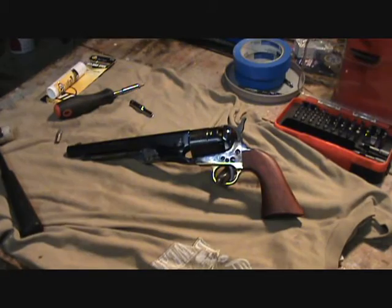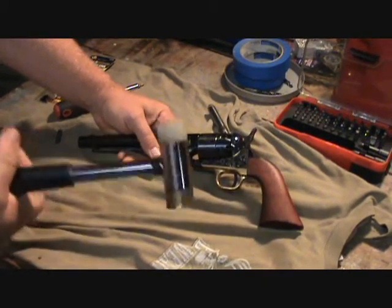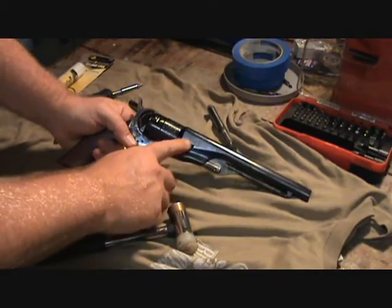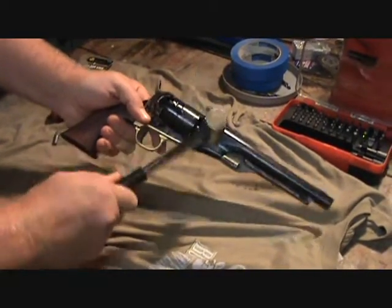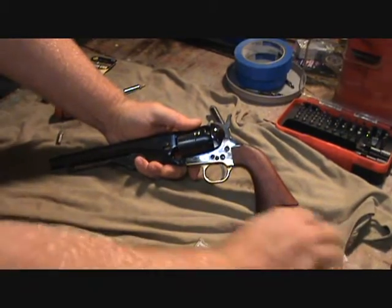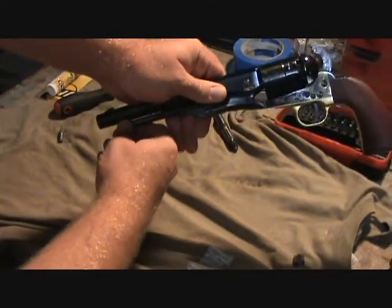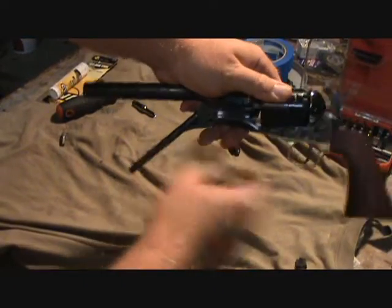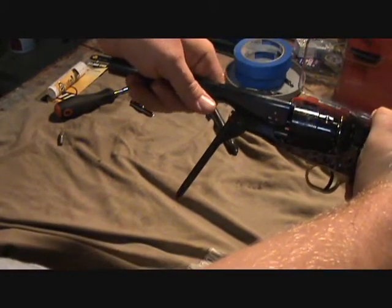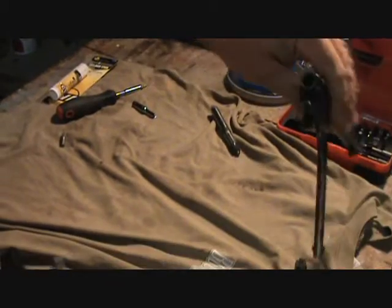First step is to take it apart — it's pretty simple. I like to use a plastic tip mallet. You can see you got a little barrel wedge right here; you don't want to bump that too hard. Take it completely out, pull your hammer back to half cock, drop your ramrod, turn the cylinder just back far enough where you can turn it, then push down on your ramrod and you can take the whole barrel off the front.